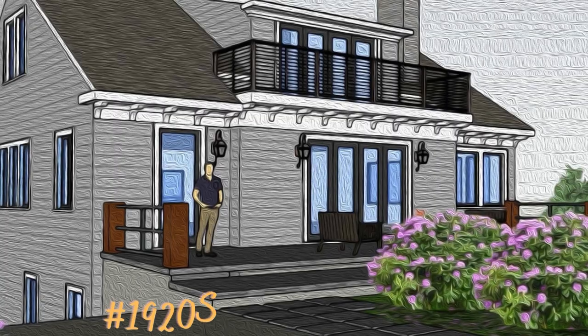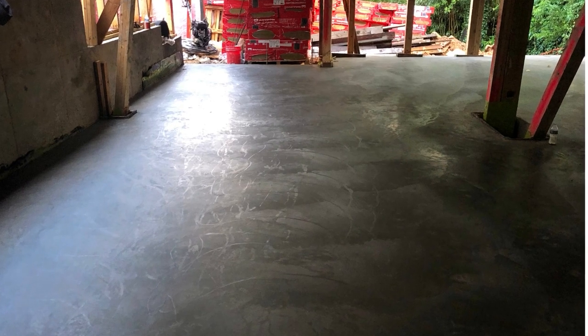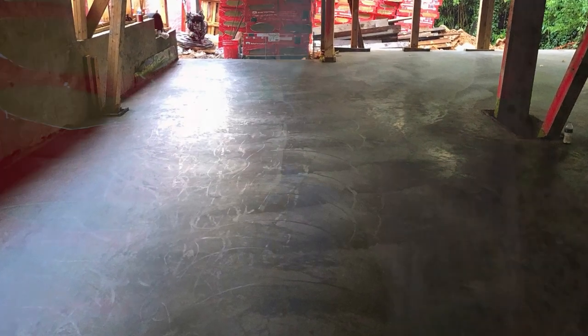Hey guys, Matt Hoots here with Saw Horse and I am at the 1920s house. We have hit an amazing milestone. We finally have all the concrete foundation in place, including the slab and also the grade beam below the slab. So let's talk about the journey that we took to get here.